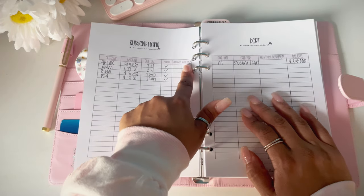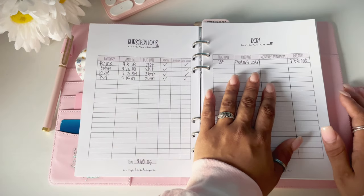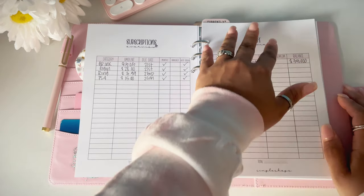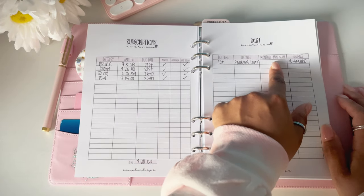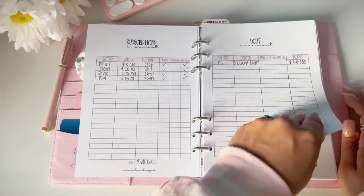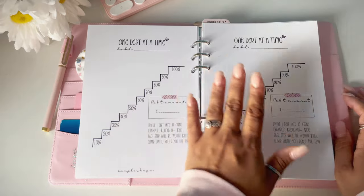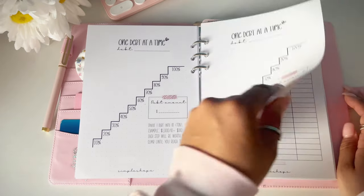You choose whether a subscription is monthly or annual, and whether it's auto-renew. Next to that we have our debt overview. I am consumer-debt free, so my only debt is my student loan of $35,000. I write the due date — it's on the first — the creditor is the student loan, and the monthly minimum I won't know until they resume in October. The other debt slots are there just in case — I gave you six total but I only need two right now.